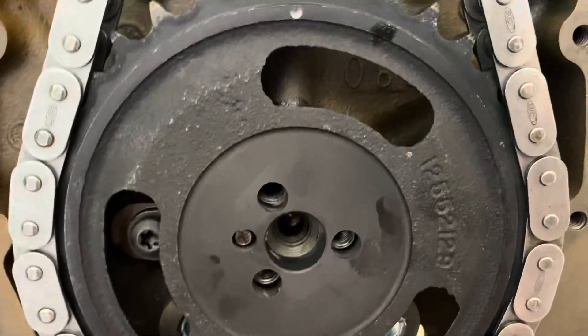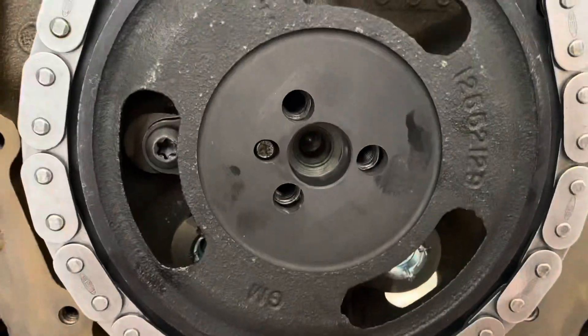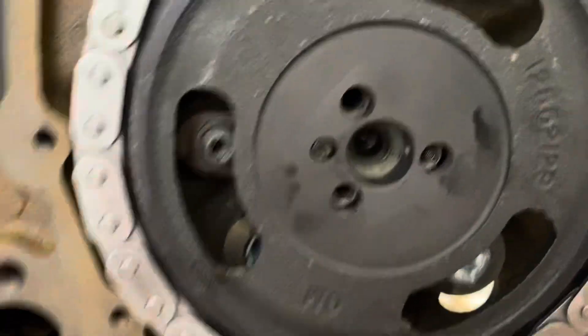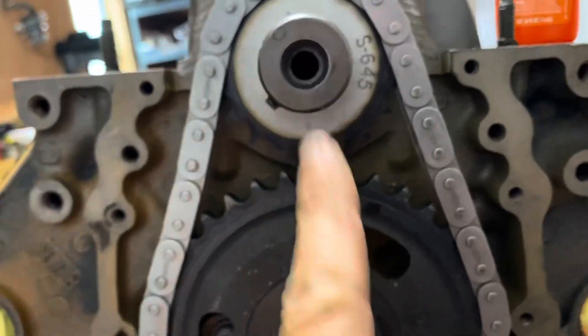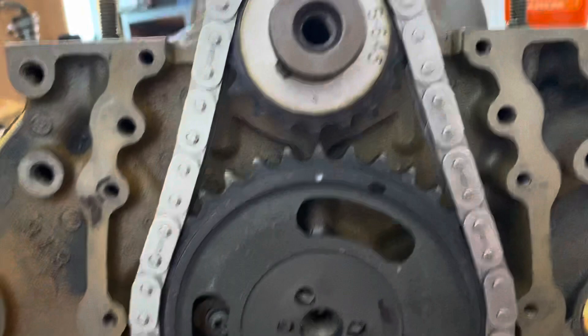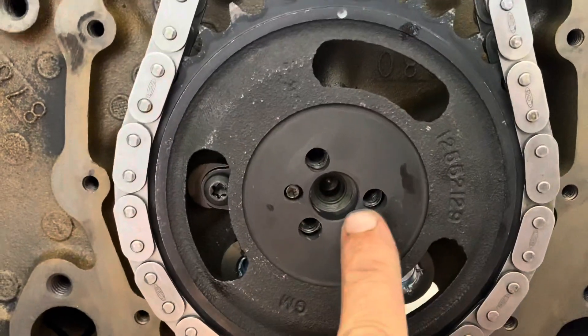I've got it timed — you can see the dot there and the dot there lined up with the center line of the crankshaft and camshaft. That's how you time it. I'm about to put the three bolts in the cam to hold it all together.